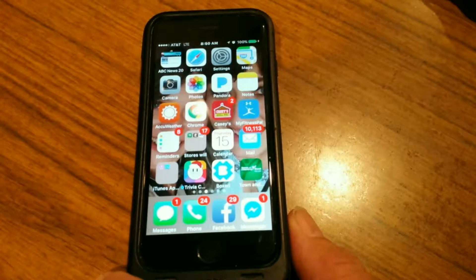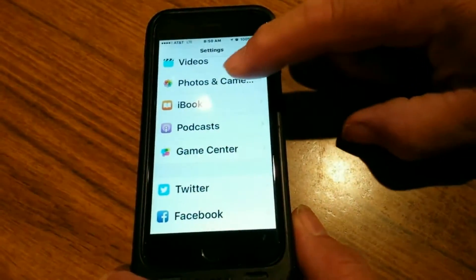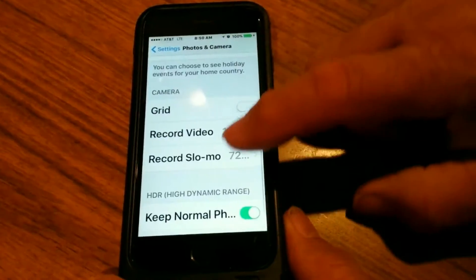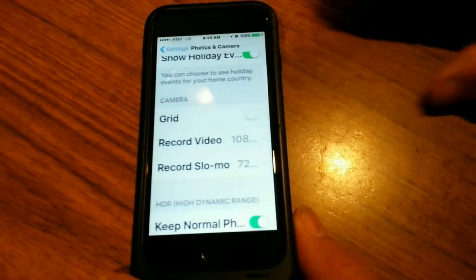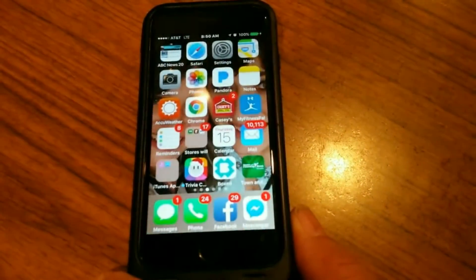Here's how to set up an iPhone for slow motion videos. Press Settings, then Photos and Camera, scroll down, and click Record Slow-Mo. You want the box with 240 frames per second checked, then reverse back into your main screen.